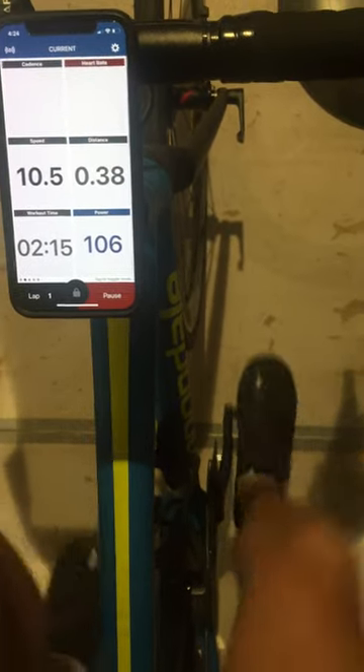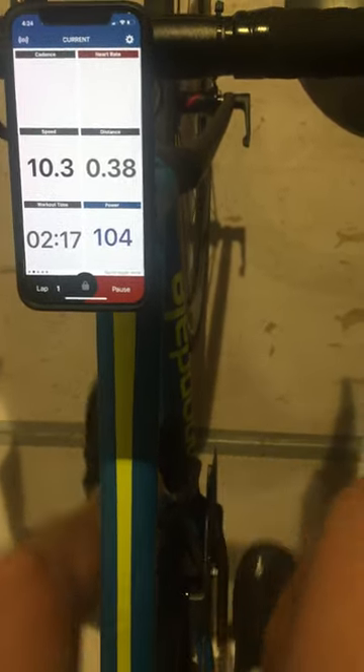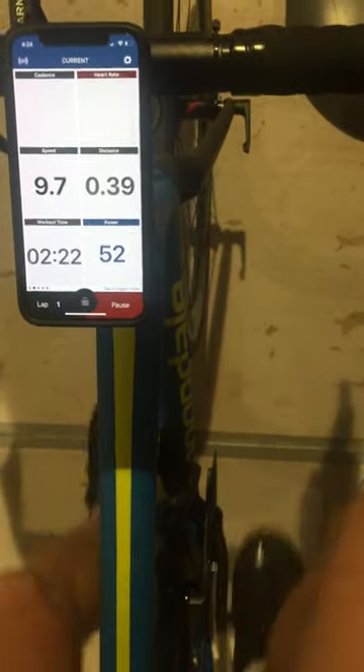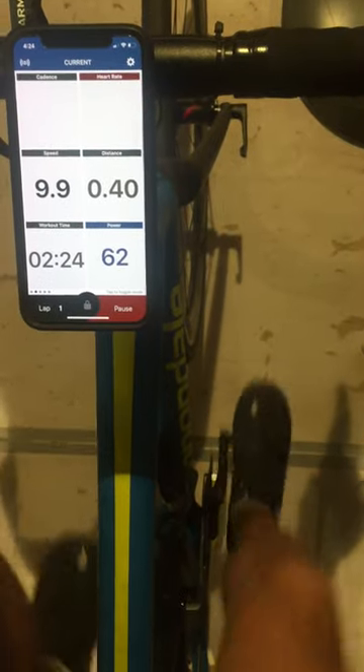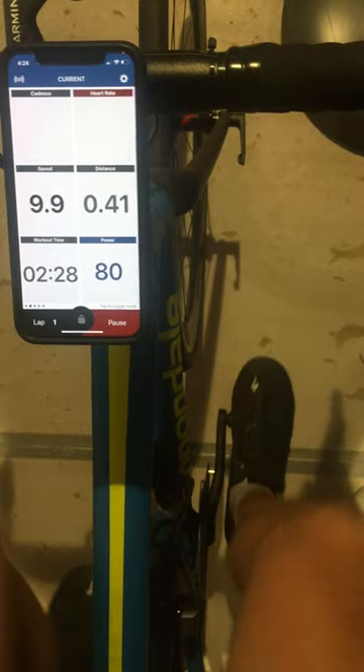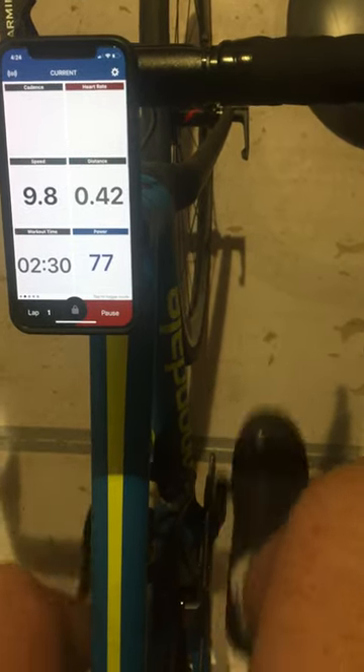Let's do that again at a slower power. Maybe down at 75 this thing will actually shift. We're at 50. See if I can balance it about 75. Okay, we got it at 75.